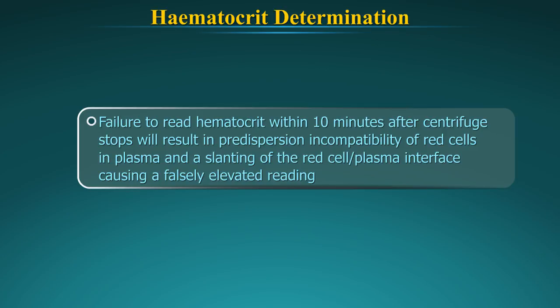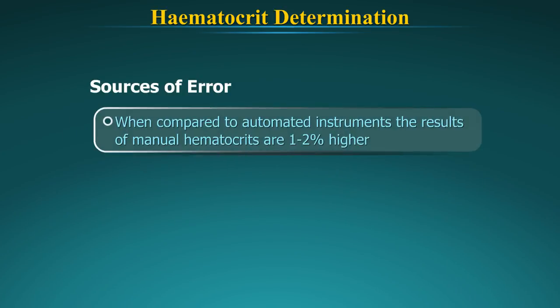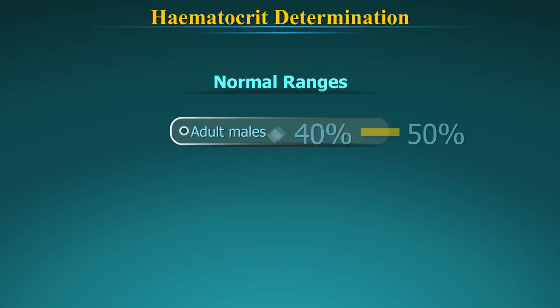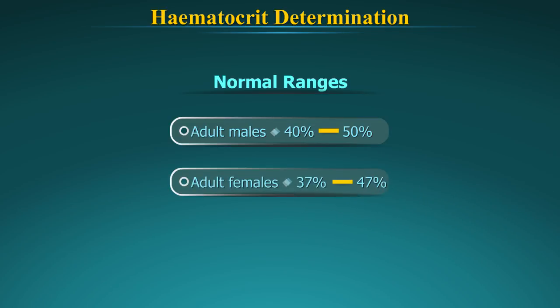Even when the hematocrit is properly centrifuged, there remains a small amount of plasma trapped in the red cell column. When comparing manual hematocrit to an automated instrument which does not have trapped plasma, the manual result is usually about 1–2% higher. Normal ranges for PCV: in adult males, 40% to 50%; in adult females, 37% to 47%.